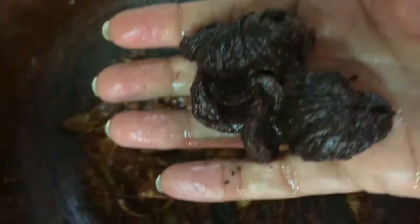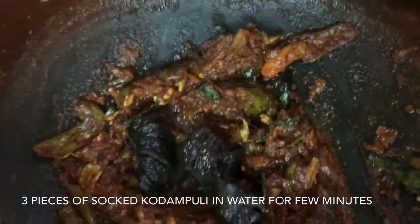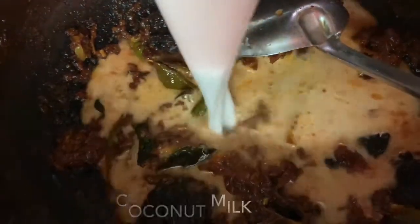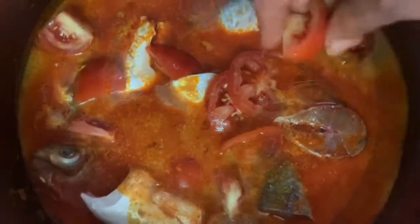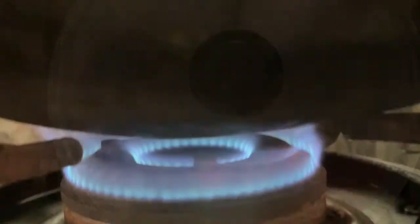Cooked into a clay pot. I'm going to add the kodampuli. I have a clean fish. It cooks along with the fish. I'll add the fish. So all the ingredients are inside the chatty and we will close it for some time on a low flame.